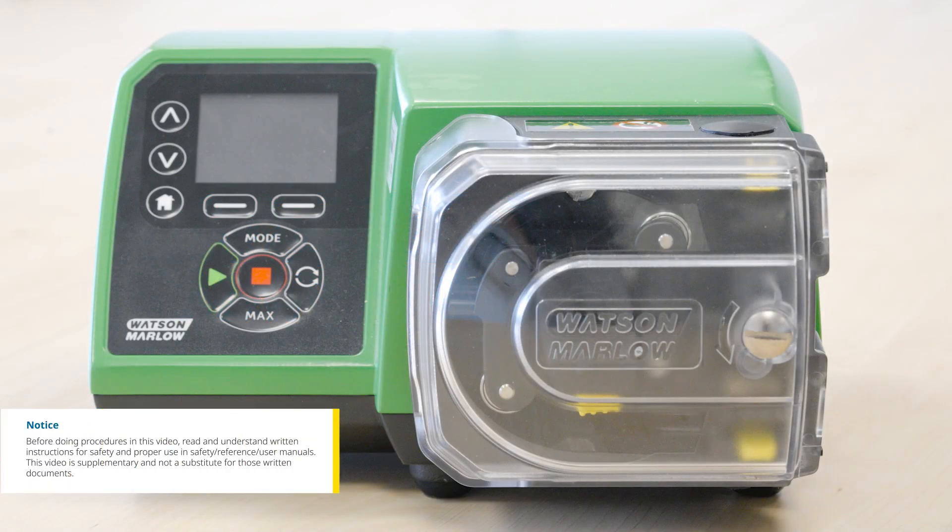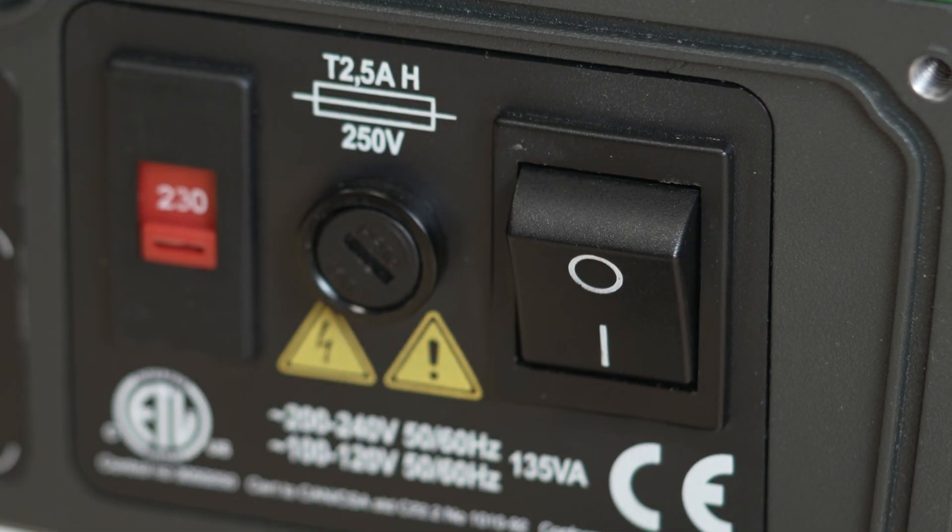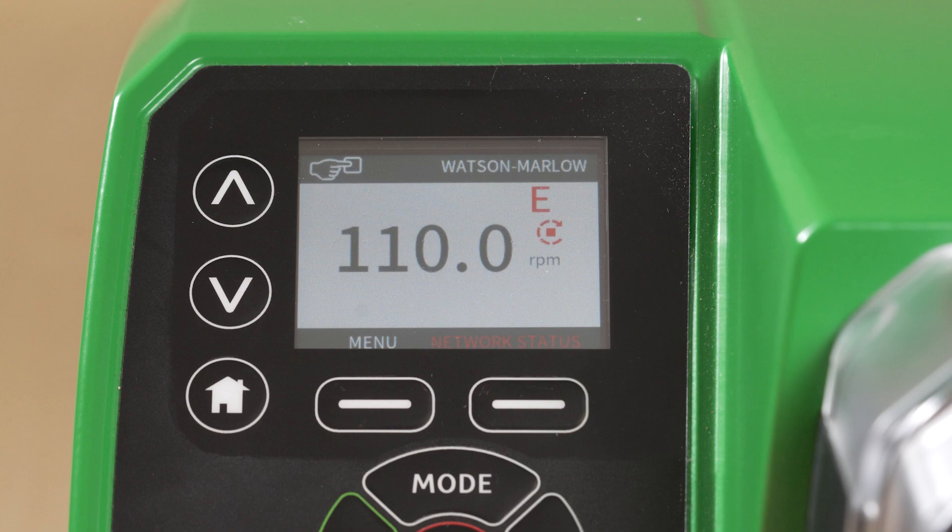In this video, we're going to show you how to configure your pump for a connection to an Ethernet IP or Profinet network. Turn the pump on and ensure there is no active connection to a network. We will be demonstrating this process on an Ethernet IP pump, but the process is the same for a Profinet pump.